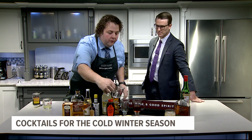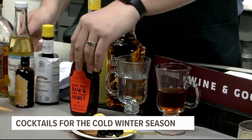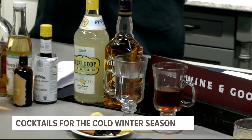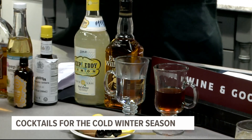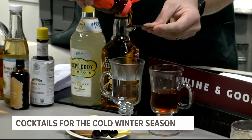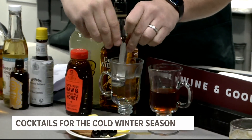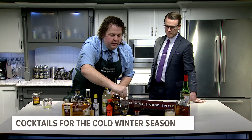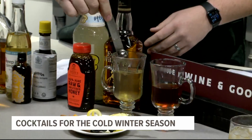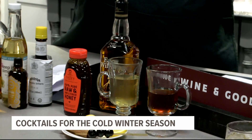The next cocktail is the Lemon Hot Toddy. For this one, take four ounces of hot water and add a teaspoon of honey — Nate is using Nature Nate's unfiltered honey. Stir that into the hot water to dissolve it.